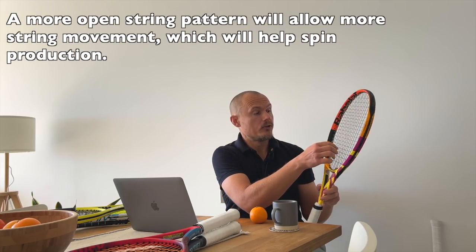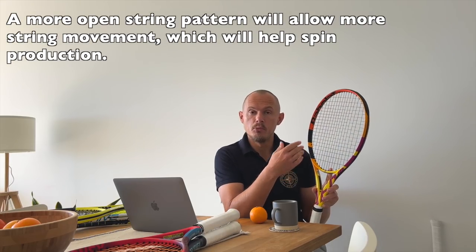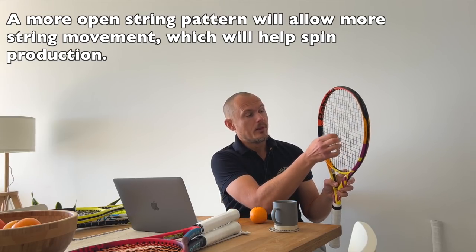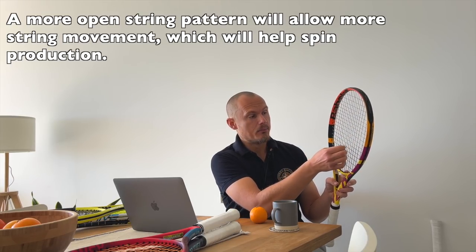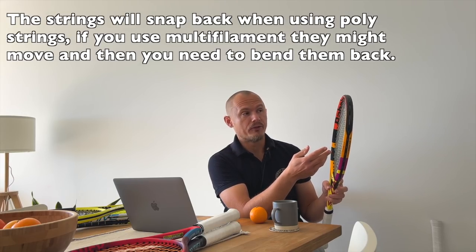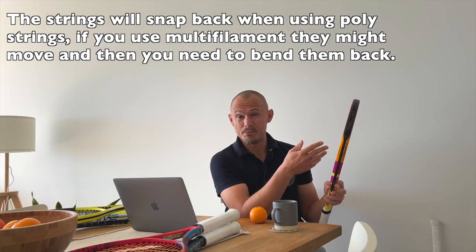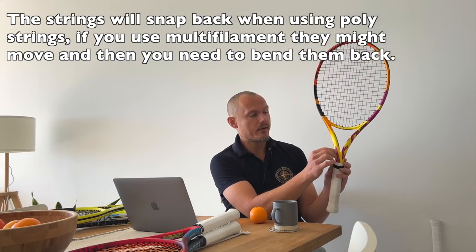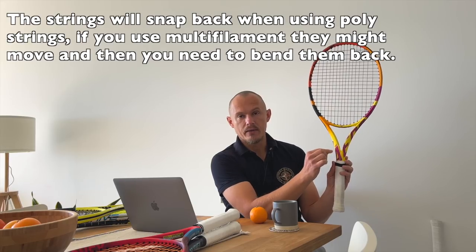A more open string pattern helps to produce spin because you're going to have more movement of the main strings. That's how you create topspin — when you're brushing up the ball, the bigger the spacing, the more the main strings will move. They move and snap back into place, creating the topspin effect. Spin rackets have a shaft design that is flat on one side and curved on the other, which is a typical spin shaft to improve this movement.